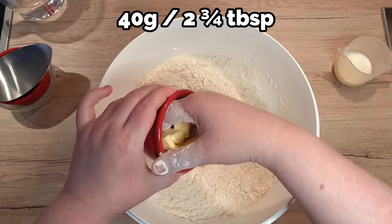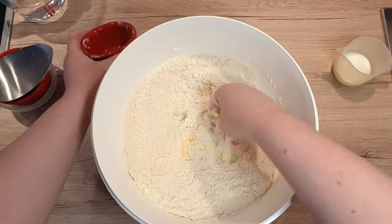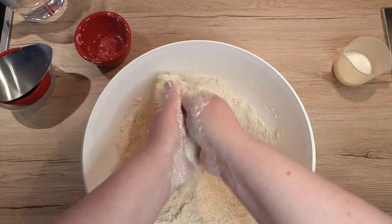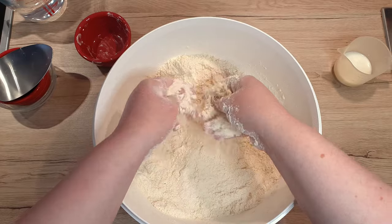Now add in 4 grams of butter. It helps to incorporate it if you cut it into cubes first. With your hand or in a stand mixer, mix the butter into the flour well. Once done, the flour should feel like a coarse sand.